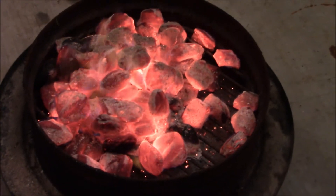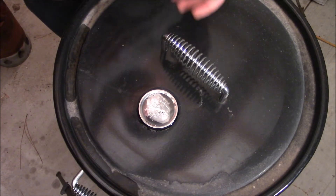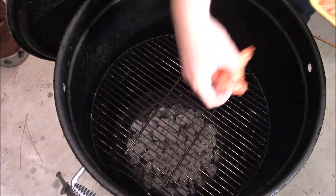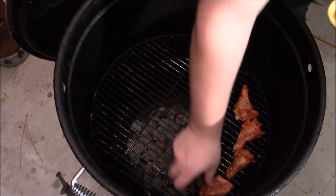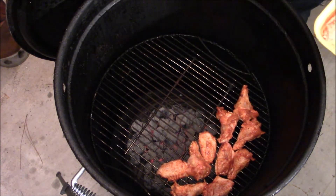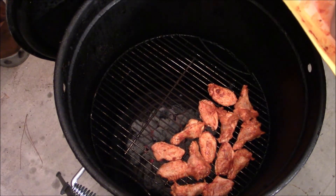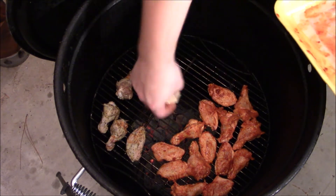Look at that — perfect coals. Our temperature is climbing up to 250 degrees. I'm going to go ahead and put our wings on there and get these going. The lower and slower the better. Make sure they have a little space. I don't know if you guys can see it, but there's a good distance between the coals and the food, and that's what's going to give us our awesome low and slow. It's going to be great.